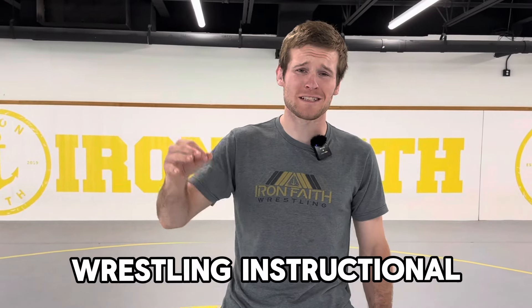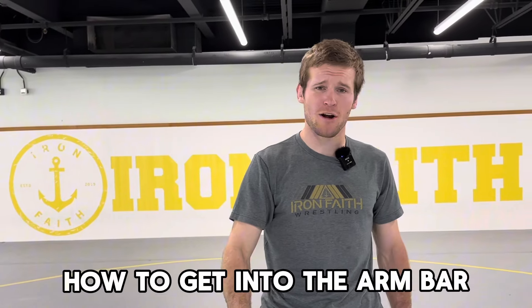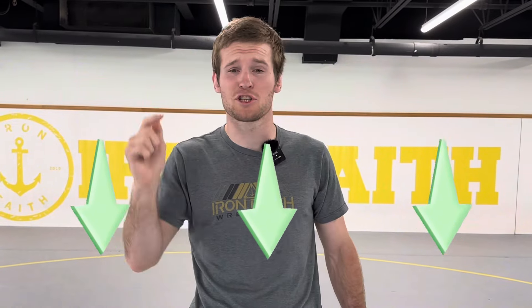Welcome back to another Iron Faith Wrestling Instructional. Today I'm going to be going over armbars, also known as chicken wings. First I'll show you how to get into the armbar, then some different ways to pin from the armbar, and then I'll finish off with some armbar counters. If you want access to my free armbar manual, just click the link in the description, put your name and email in, and we'll send that right to you.